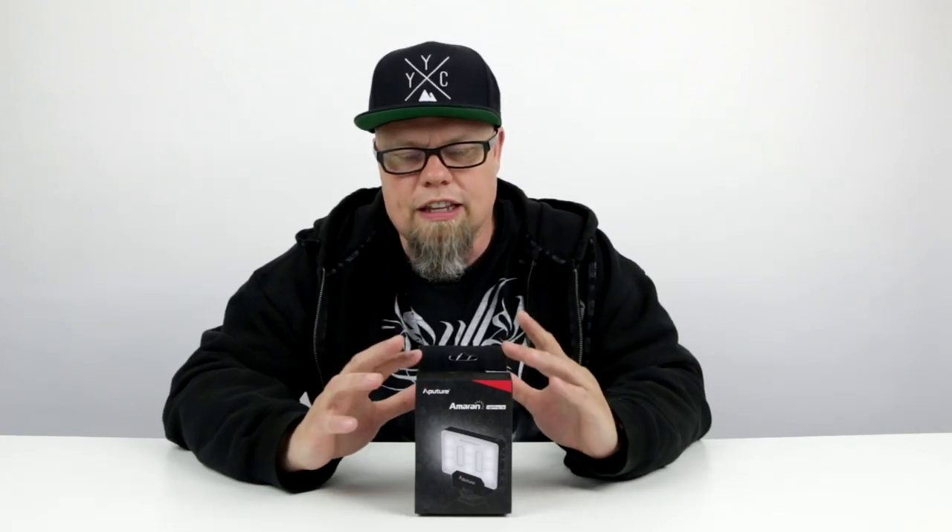What this is, is a compact LED lighting system. It's a small lighting system, which is fantastic for YouTubers, fantastic for vloggers, fantastic for photographers who maybe want to get lighting into a little bit of a tighter space. And these are definitely going to probably be good for that. So we're just going to jump right into it.